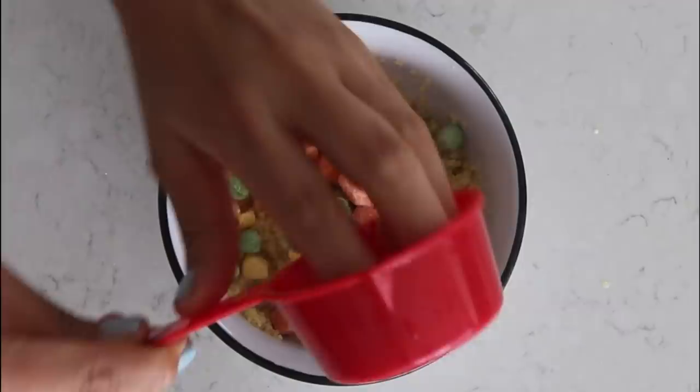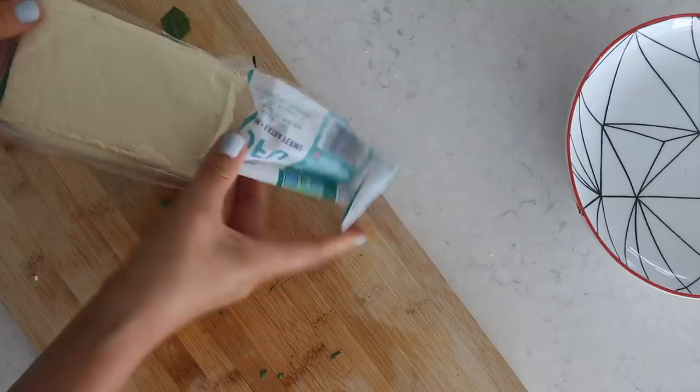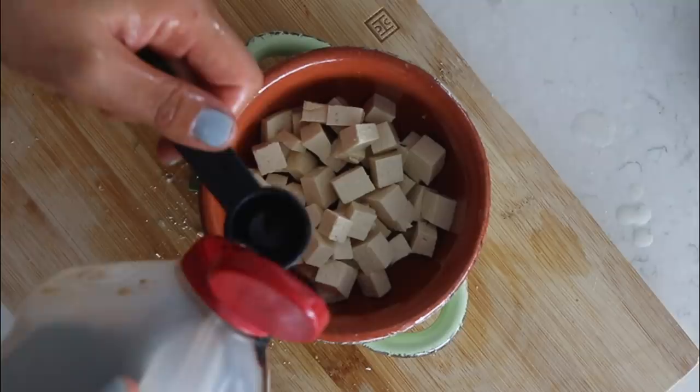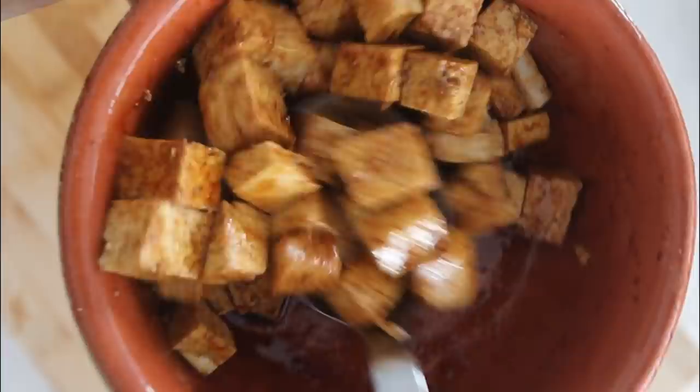Right away, we're going to add in half a cup of mixed frozen vegetables, giving that a nice mix, covering that up, and then we're going to work on the rest of the ingredients while the couscous cooks. Next ingredient is extra firm tofu — I'm just chopping that up into small cubes. I'm using 85 grams or one serving of extra firm tofu. Into the tofu, we're going to add in one teaspoon of soy sauce and one teaspoon of toasted sesame oil, and mix that well.